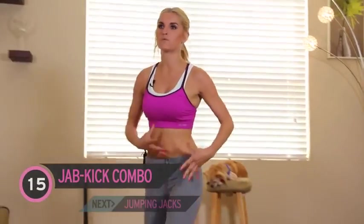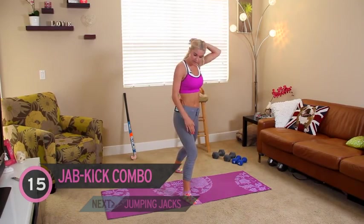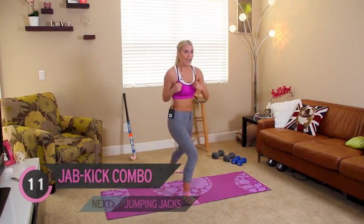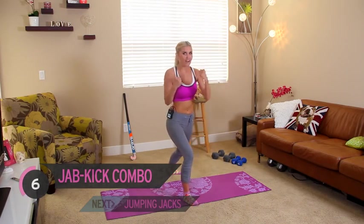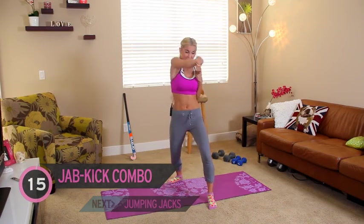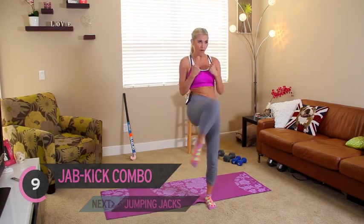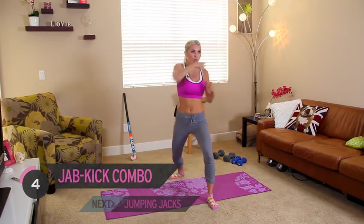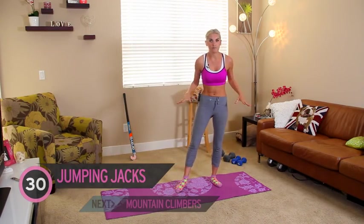Next exercise — putting those weights down. Jab, jab, kick, okay? 15 seconds on each side. Let's start with that right leg in front. Now I want you to exhale on the kick. Great job, everyone. You got through the hard bit — now it's the easy bit. Switching over. All these exercises are half the time that you did before, so it makes it so much easier. I like this format — it makes me know when I've got halfway, I've only got a little bit left to go.